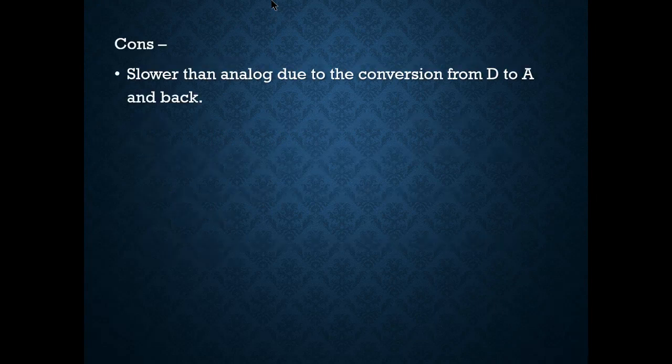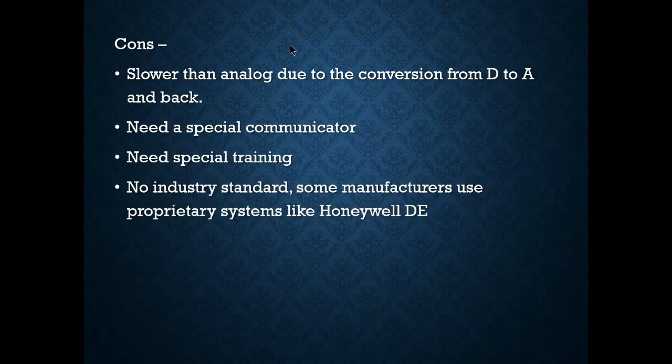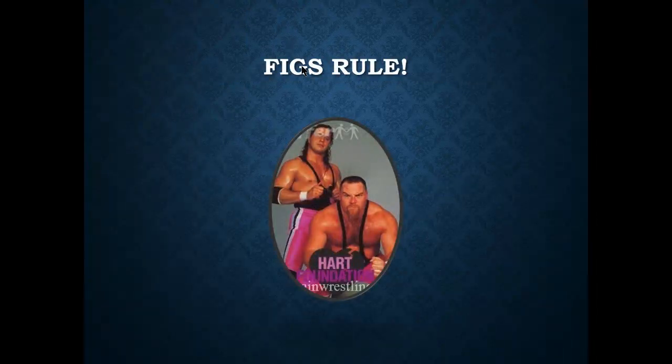Cons of HART: it is slower than analog due to the A-to-D and D-to-A conversions — we're talking milliseconds, not a huge difference, but slightly slower. It needs a special communicator — you can't just use a multimeter. Training is required. There's no universal industry standard, so some manufacturers like Honeywell use proprietary systems, but HART itself is free with no industry-specific lock-in.